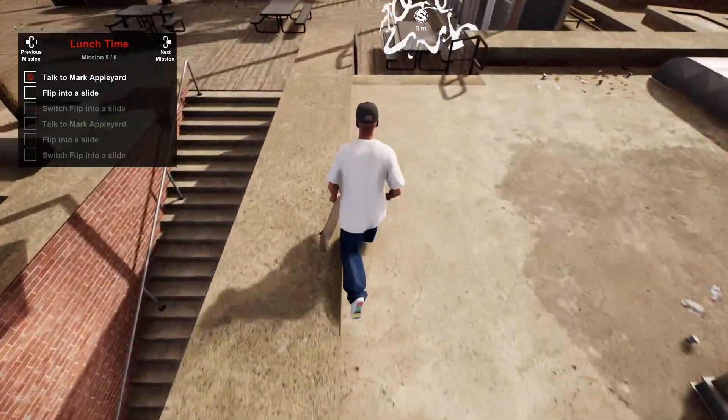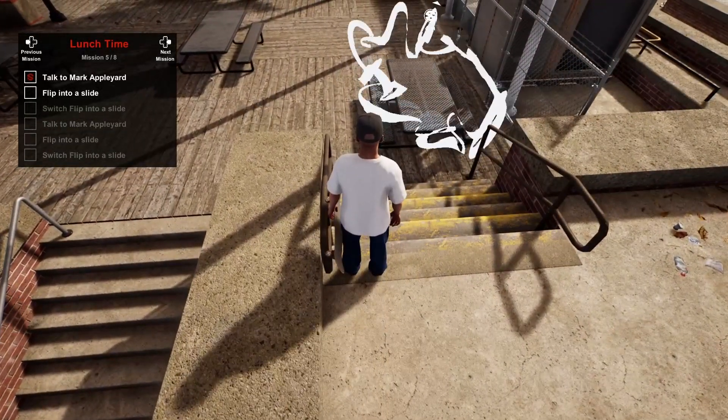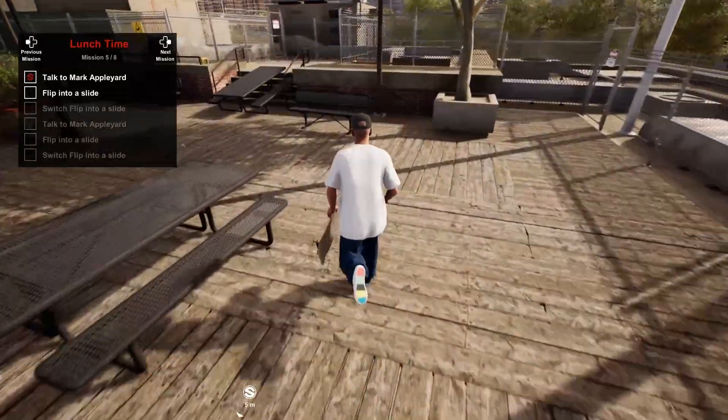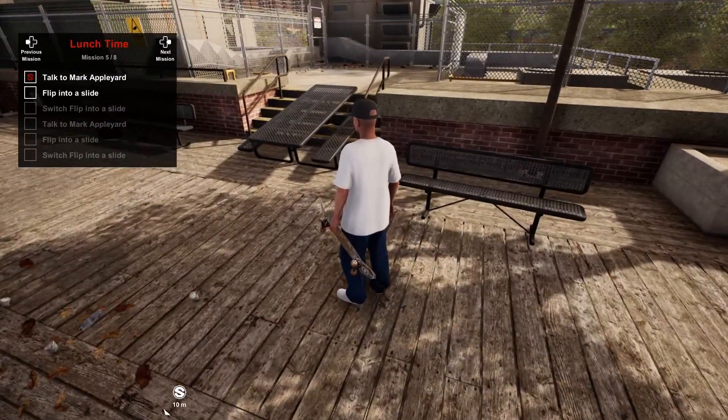Welcome back. In this video we'll be looking at the mission Lunchtime. For this one we need to do a flip trick and a switch flip trick into a slide on both of these benches.